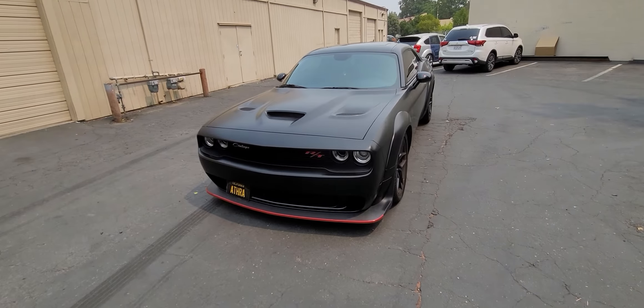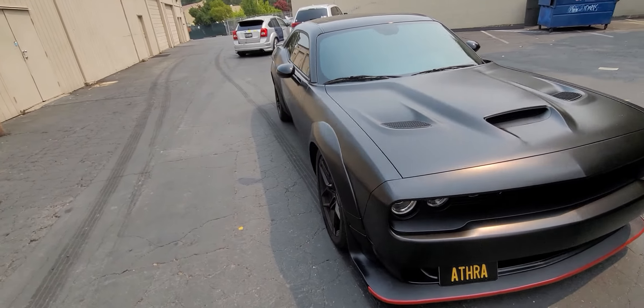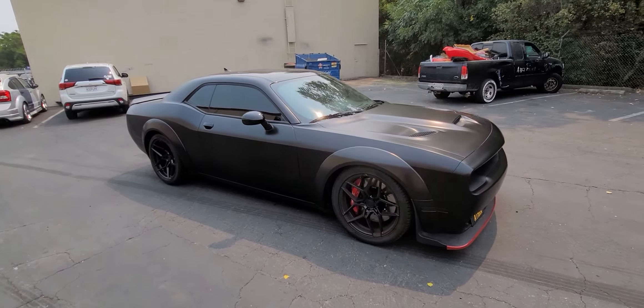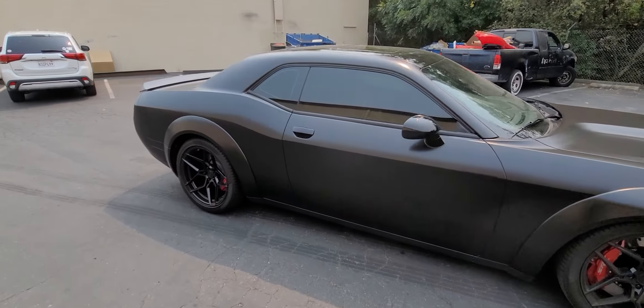So here's the walk-around of the car, and the customer is about to pick it up. It's a little dirty right now — there are fires out here in Colfax, so sitting outside for 30 minutes there's a bunch of dust on the car. Hopefully the camera doesn't really pick it up too much.